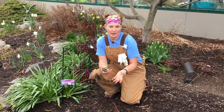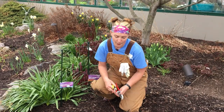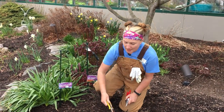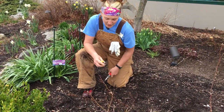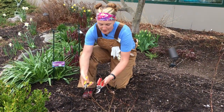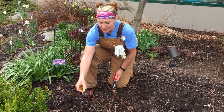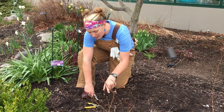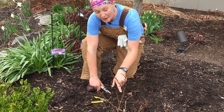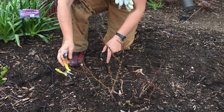A lot of people ask us what to do with their roses that are waking up now after winter. I have a knockout rose here that's looking a little tough but it's going to be gorgeous coming up pretty soon. I have two types of trimmers: nippers, which are used for these little pieces that you cut back to where you start to see live growth. Here is this red new growth and I can trim back to there.